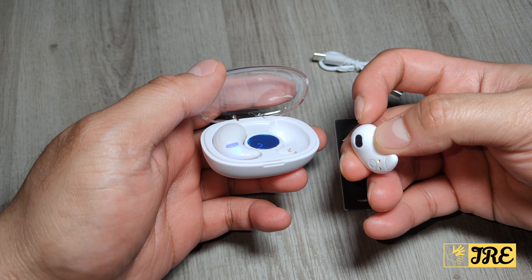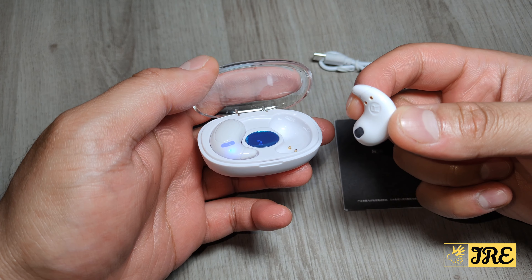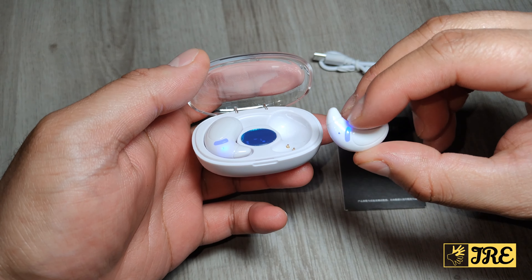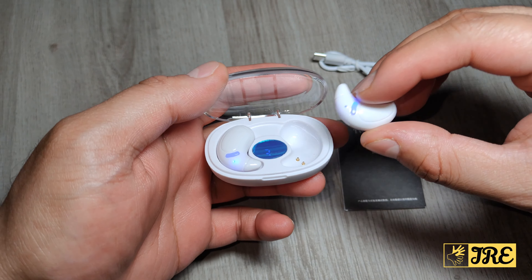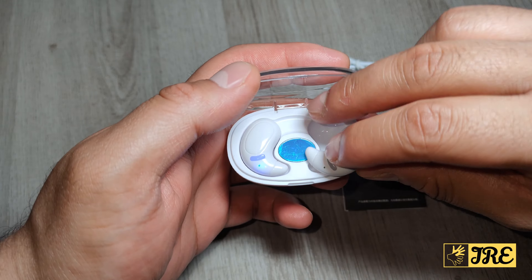It took me a while to figure it out but it actually does fit comfortably. Bear in mind that it's not designed to stay in your ears if you're going to work out, because it's going to come off. It's more of a casual use — comfortable, it stays, it doesn't go right into your ears but just on the edge of your ears. It's lightweight with touch control and easy to use.